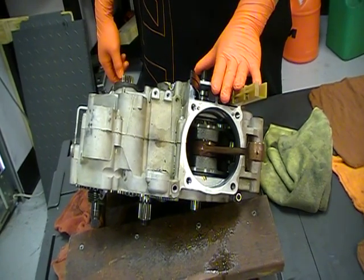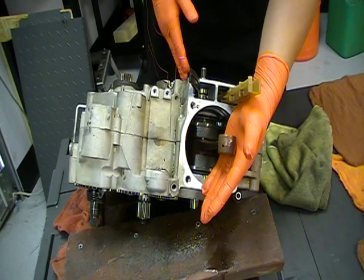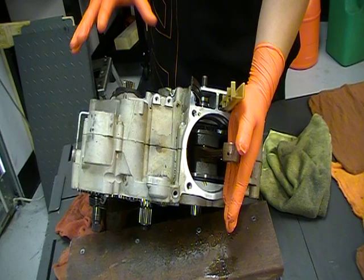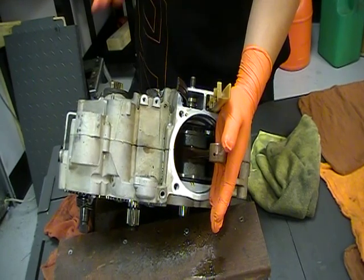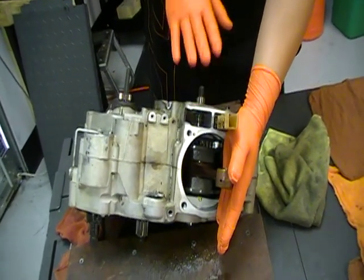On KTMs with this motor, you have to measure the crankshaft end play, which is how much the crankshaft moves in the cases themselves once they're bolted together. So before I take it apart, I like to check the end play and see where I'm at, so when I go to reassemble the engine, I know where I need to be or if I need to adjust anything.